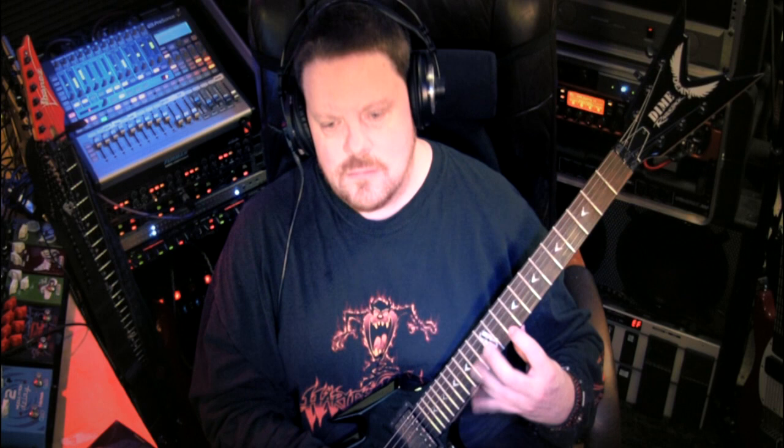Quick demo — some picking: muting the strings and picking with a very small pick surface. This helps you to speed up. Really precise, controllable pick. Like I said, if you're starting to get into alternate picking, or if you've already been doing it for a while, get one of these — it will help train your hand in efficient movement. You can go back to using your other pick later if you want to, but definitely try these.